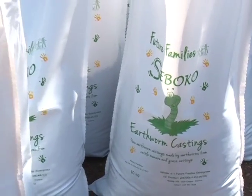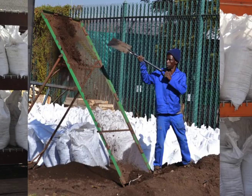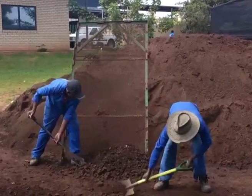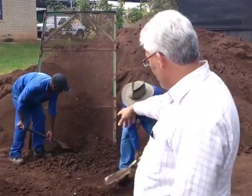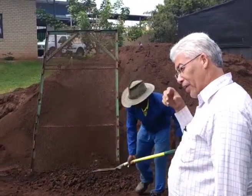Future Families has a sustainable product which is earthworm compost. This earthworm compost is used in local communities and to generate an income for Future Families to continue rendering their services. Our main challenge was that the compost was being produced too slowly and we needed to come up with a means to increase the production.